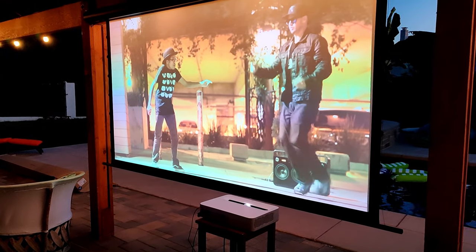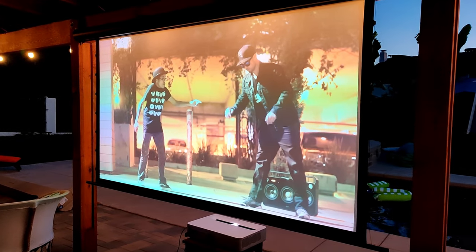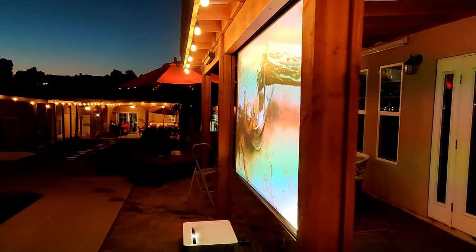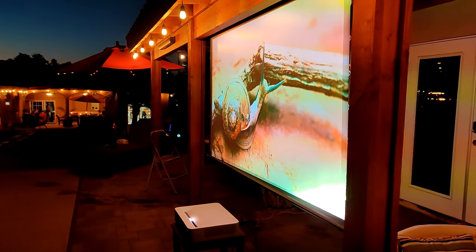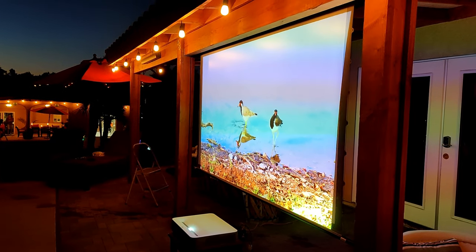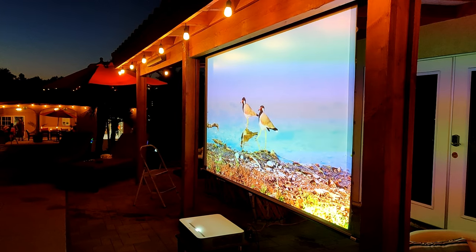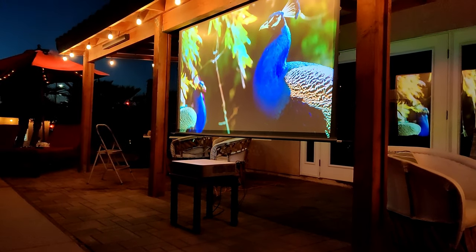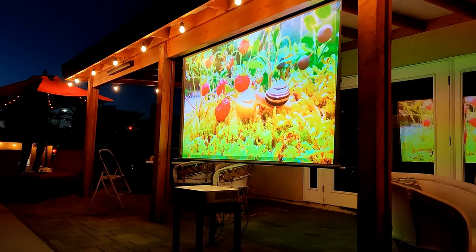So far this has worked very good. My only issue is with wind. The screen rocks back and forth with a little bit of wind. Although Elite Screens does provide cradles for the screen to sit, I still need to install some sort of brackets on each pillar to hold the screen, or figure something out to keep it stable. This is a work in progress, so I will follow up with another video once I finish the project.